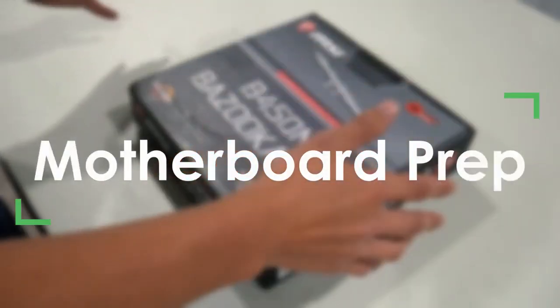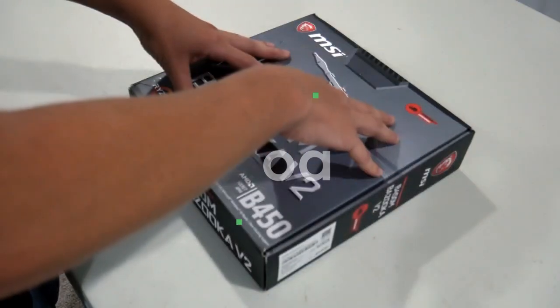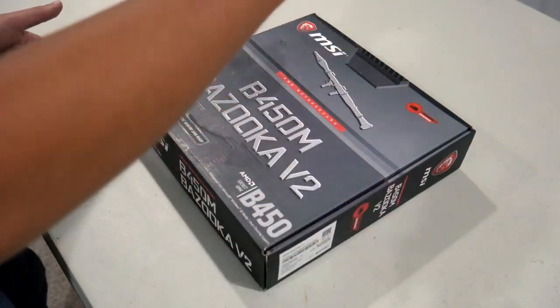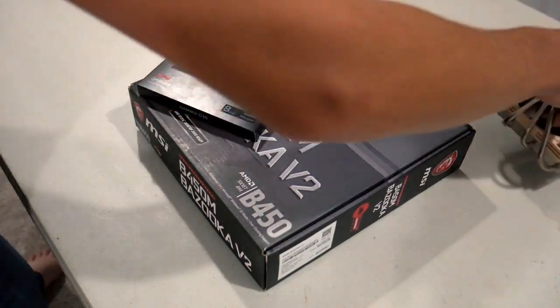Now that you have all of your computer parts and tools, let's actually get started building. The process I like to begin with is to put everything I can into the motherboard first. What you're going to need for that is your motherboard, your processor, your RAM, and your CPU cooler.